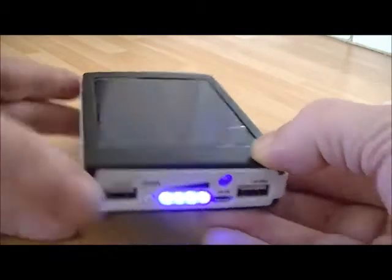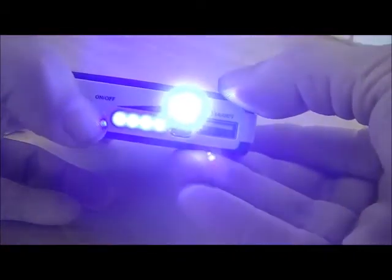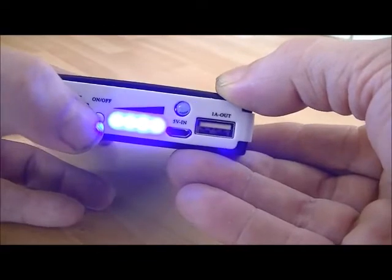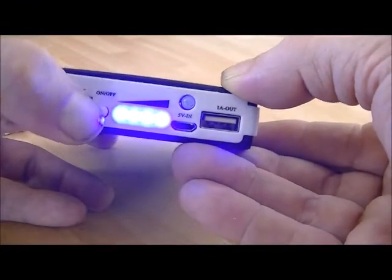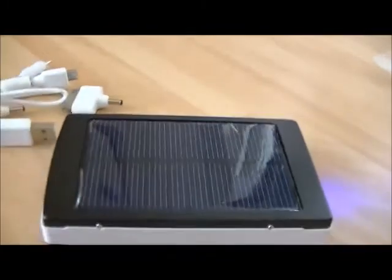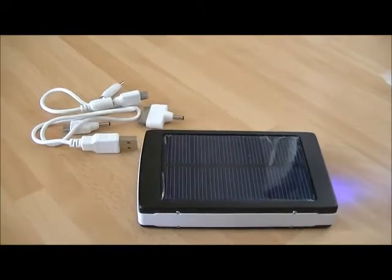I've heard some bad reports about these units, but for me it seems to do the job pretty well. It seems pretty good to me and you get all the stuff with it as well. £15 on eBay — it seems to be okay.